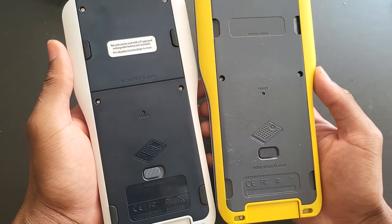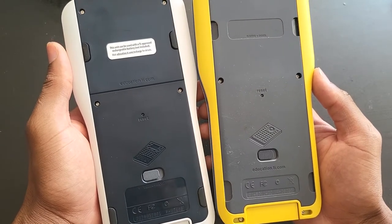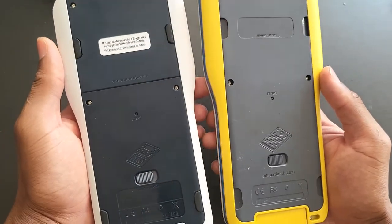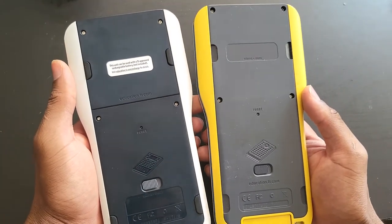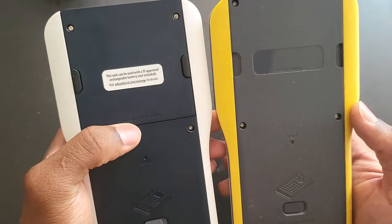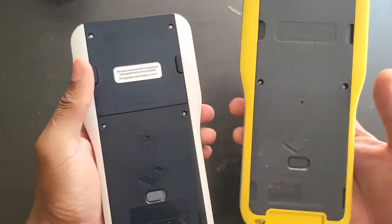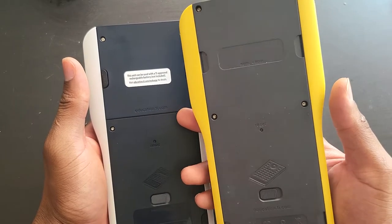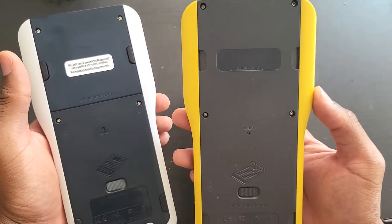You can even use the keyboard of a TI-84. There's a special keyboard for a TI-84 that you can use on these two as well — they were actually made for the Nspire. Also, the 2010 model was able to take the rechargeable battery, which was not the case with the first gen.